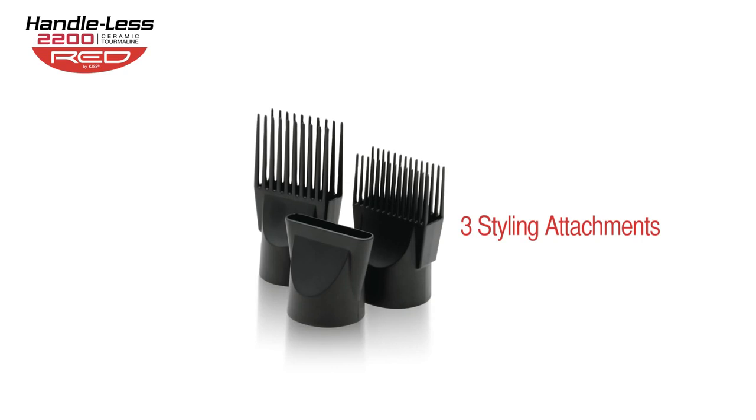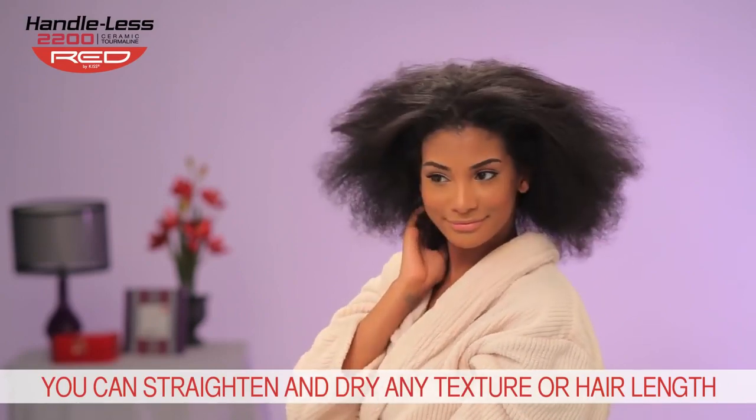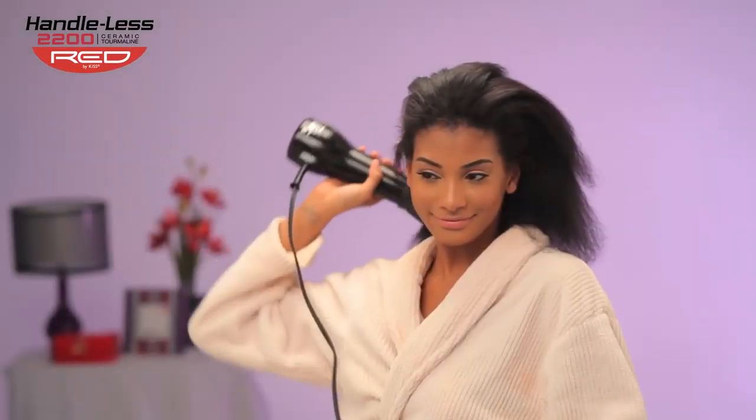And with three styling attachments included, you have the versatility to straighten and dry any length or texture of hair. From long to short, thin to coarse, the Red by Kiss Handleless Tourmaline Dryer can manage it all for effortless straightening and drying.